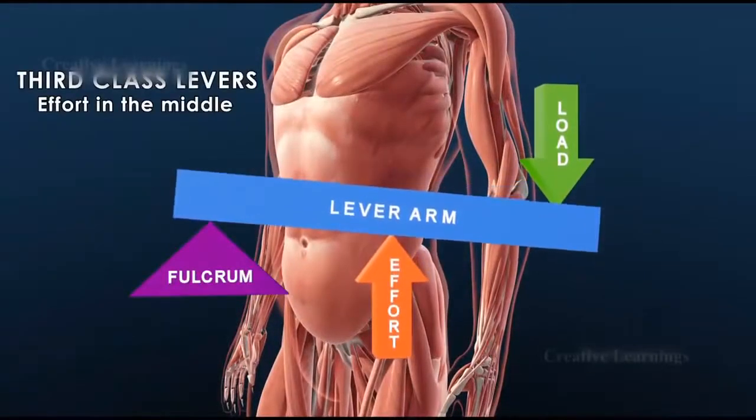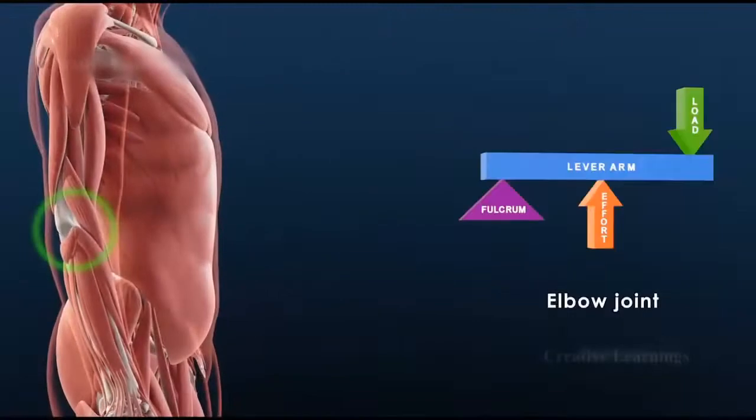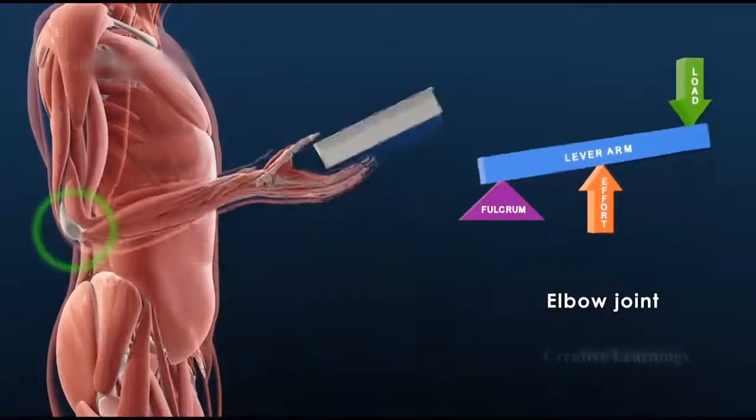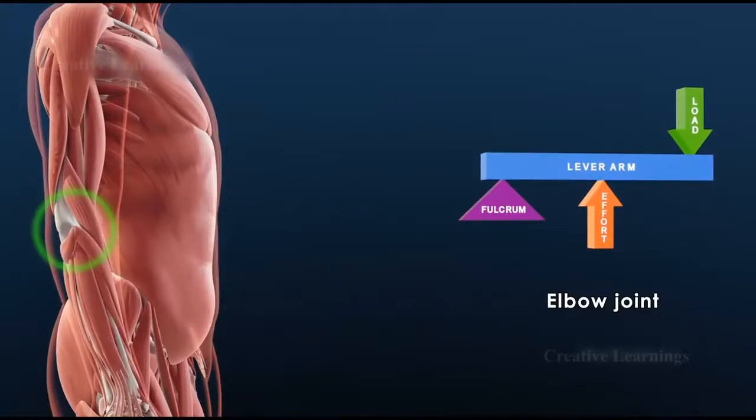Third class levers have the effort in the middle. An example is the elbow joint. When we lift a book, the elbow joint acts as a fulcrum across which the bicep muscle performs the work.